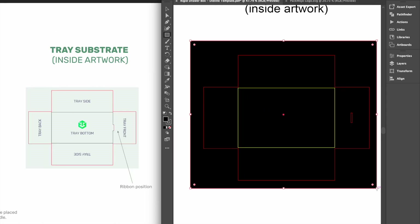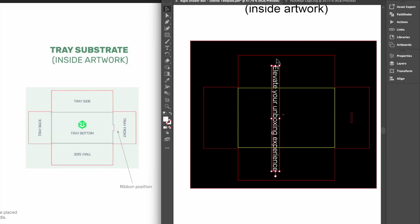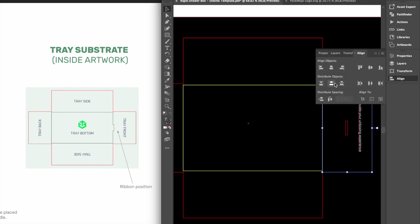For the interior front wall of the tray, designs should be rotated 90 degrees clockwise. For rigid drawer boxes with ribbons, the ribbon position here will be indicated by a small rectangle. For rigid drawer boxes with thumb notches, the thumb notch will again be indicated by a small semi-circle and should not include any important designs.